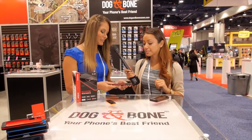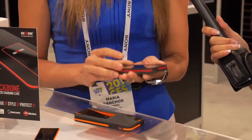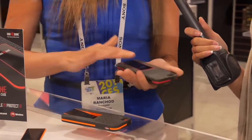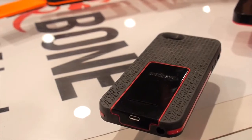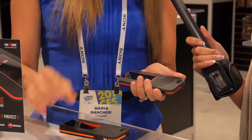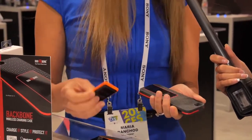So today we've got the world's first wireless charging case that's ruggedised. It's actually military tested to handle knocks and drops to one metre. We've also designed it specifically as a two-piece so you can actually pull out the backbone and pop in a battery for extra power as well.